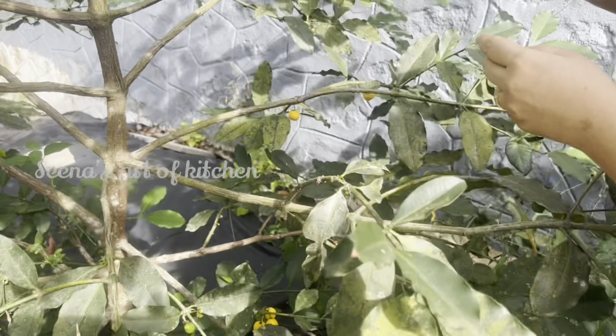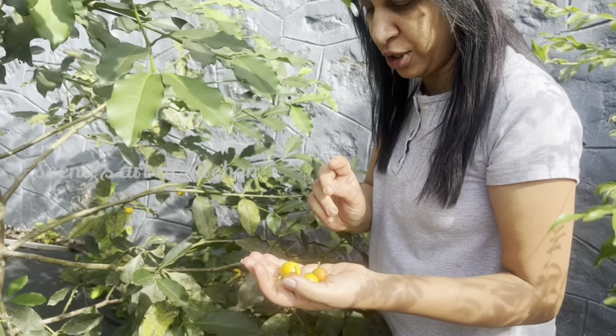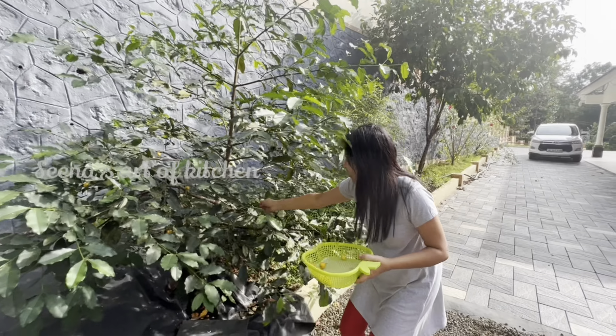It has a good shape. The flesh gives a little sweetness — it's just a little bit sweet.